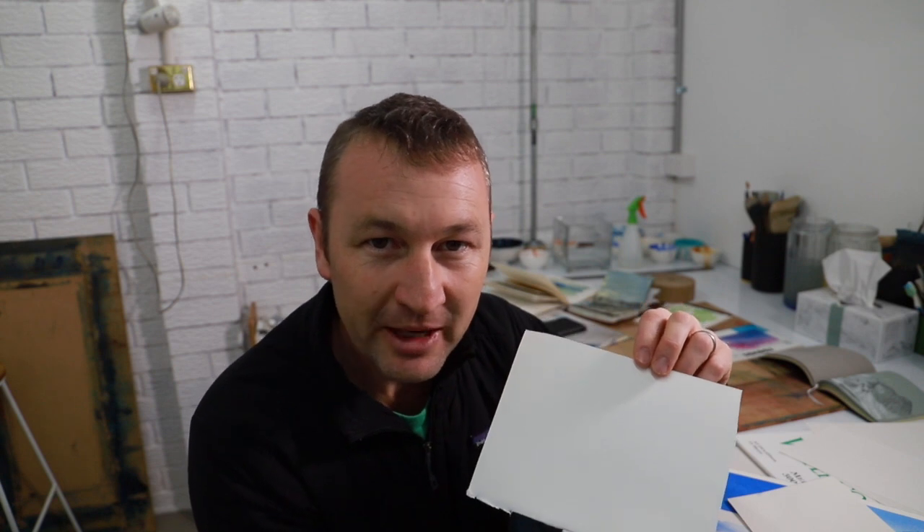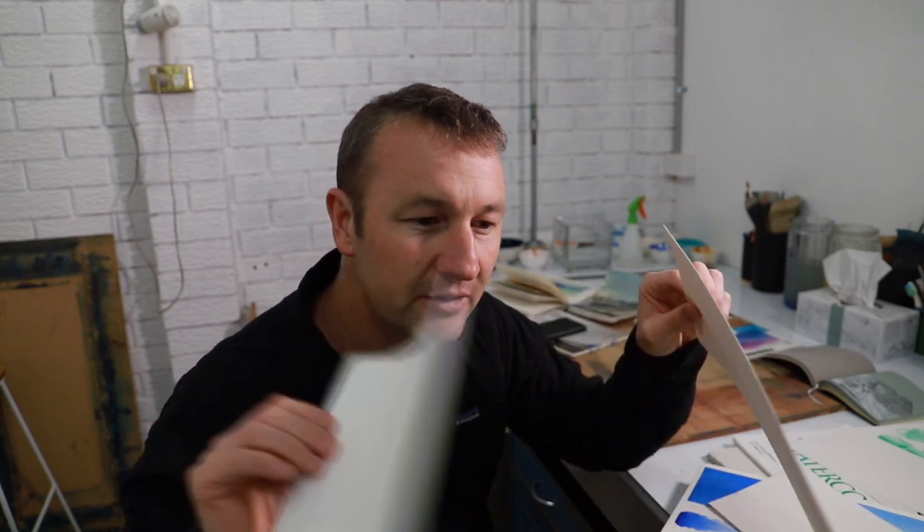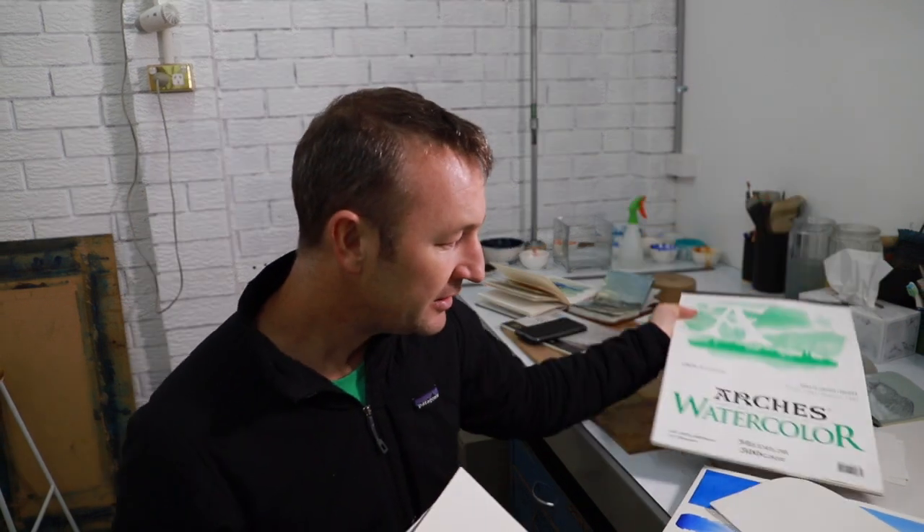The other paper I use is Reeves BFK etching paper. A good test of a piece of paper is the amount of noise it makes when you flop it around — watercolour papers generally have sizing or gelatin in them, which means when you put watercolour onto the page it won't sink straight in and it won't act like blotting paper and just spread out. This Arches 300gsm cold pressed paper has a decent amount of gelatin sizing, which means I can be rougher with it — it's less likely to turn into pulp as I work into it.